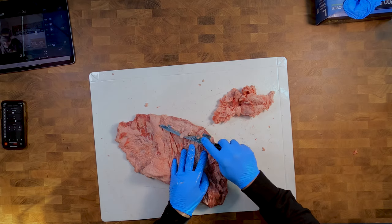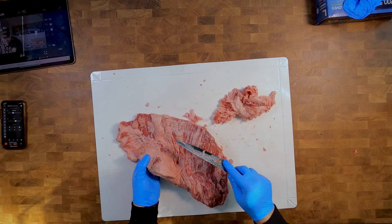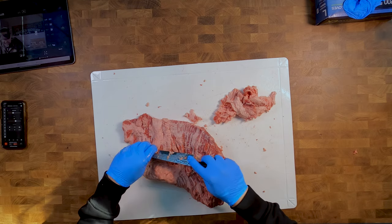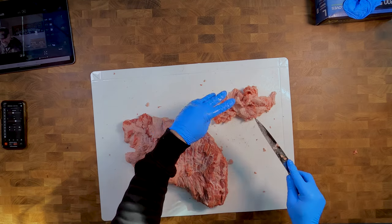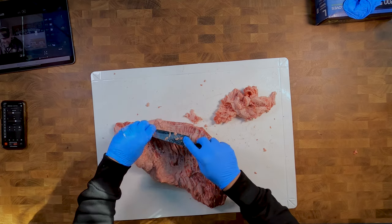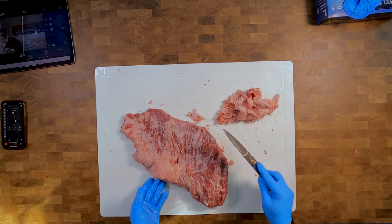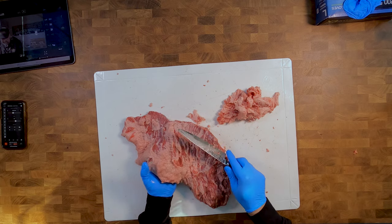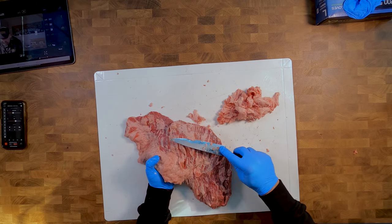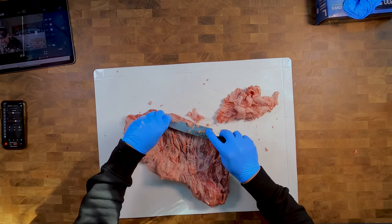When you're actually doing this point and you want to do burnt ends, it's always better to try and take off as much fat as you can because the fat becomes a barrier between the flavors from your rub and the actual meat itself. So it's always good to take it right down. The point is the fatty end of the brisket and as such has a lot more fat content in there, so it can take a lot more heat and a lot more cooking because there's so much fat in there keeping the moisture in.